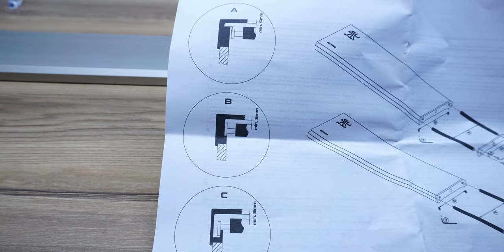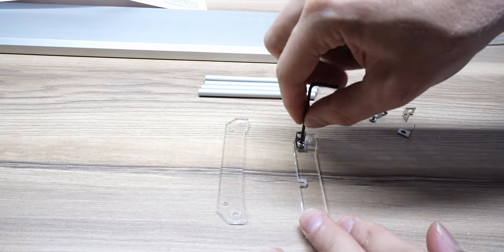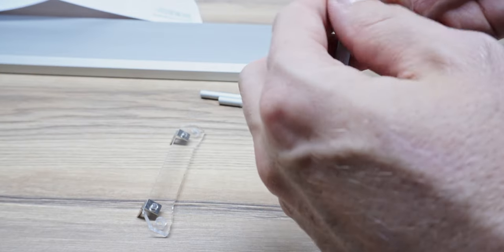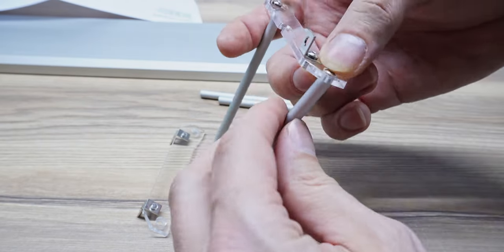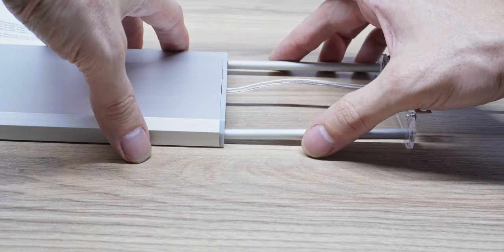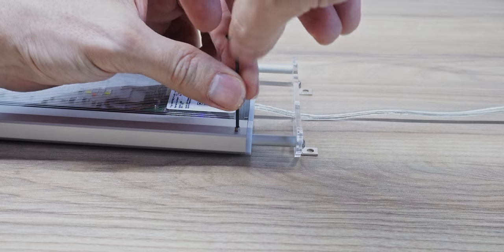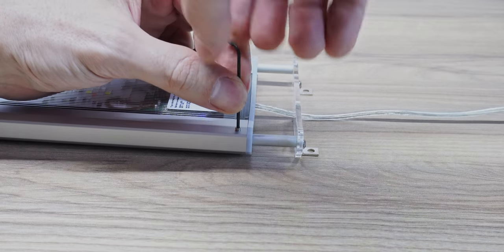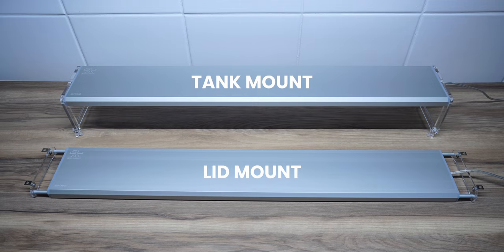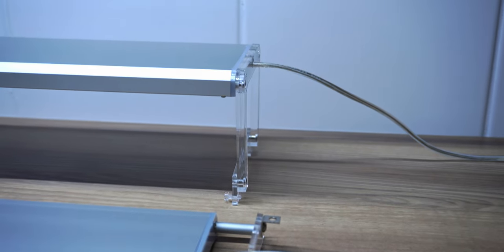The lid mount is even easier to set up — just check which type of lid you have then follow the steps on the instruction manual. Unfortunately I don't have a lid to fit this to, so I can't show you how it works, but I'll leave a link in the description for a video that shows you the entire process. Here's an example of the light fittings designed for the most common type of lid. Once you've got the main bracket done, just slide them in, flip it over, and insert the lugs to adjust the sizing. The one at the front is for the lid mount and the one at the back is the standard tank mount.